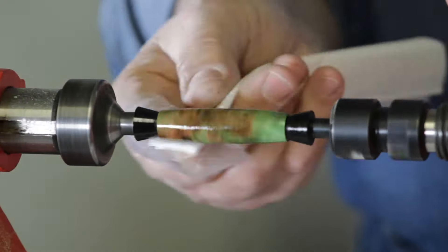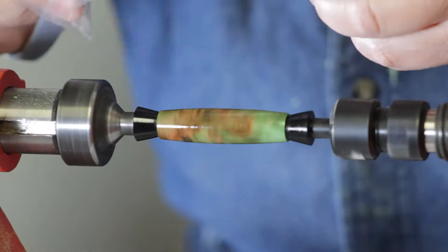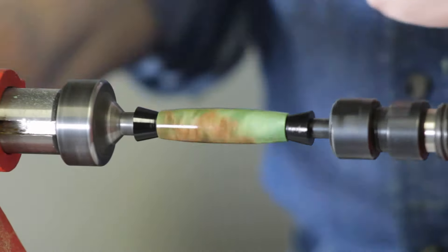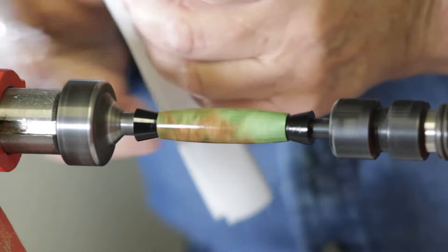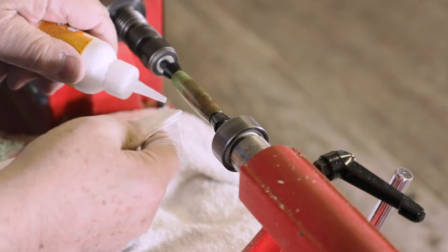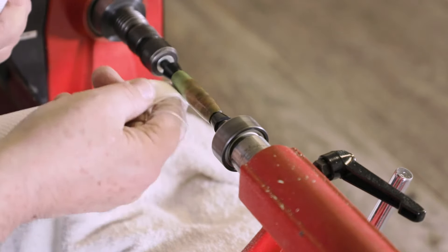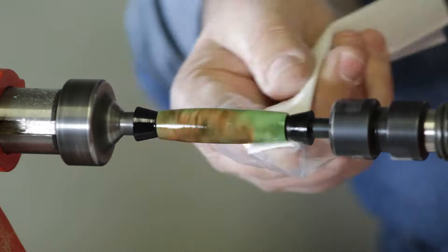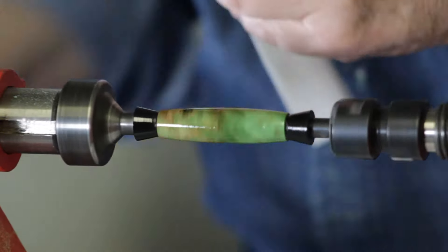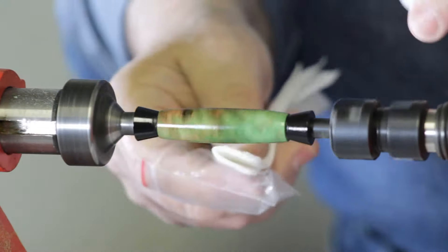It doesn't take that long to do. Some people will say you've got to stop in between coats and sand it and everything else — I never do that. We just put on six nice, healthy coats like this, just keep working it back and forth. There's five, and this is coat number six.